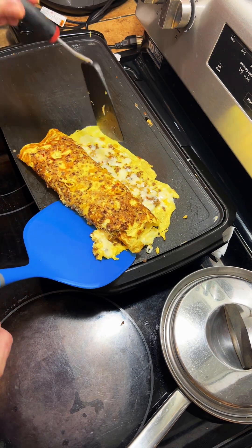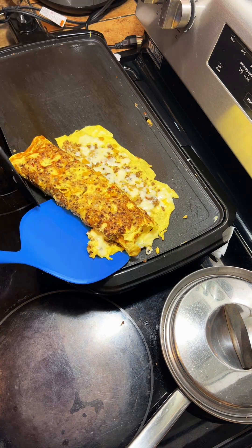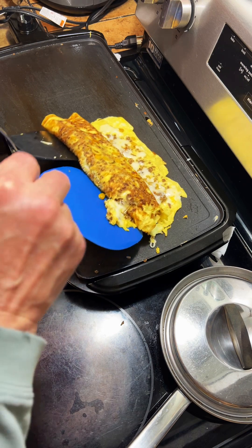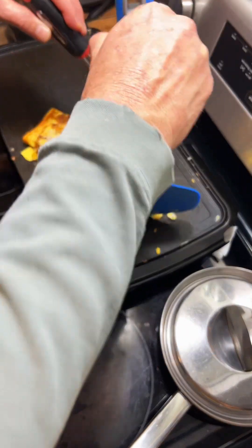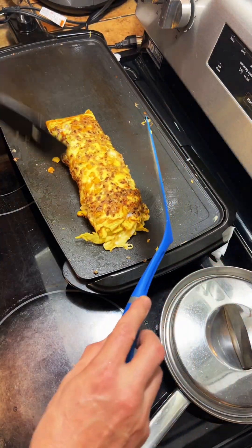We're gonna turn this off because this baby's done. That corn smells like popcorn — let's give it one more little flip. Oh, there we go, that's what I want. That came undone a little bit, but it's all right — that's what I'm trying to achieve right there.